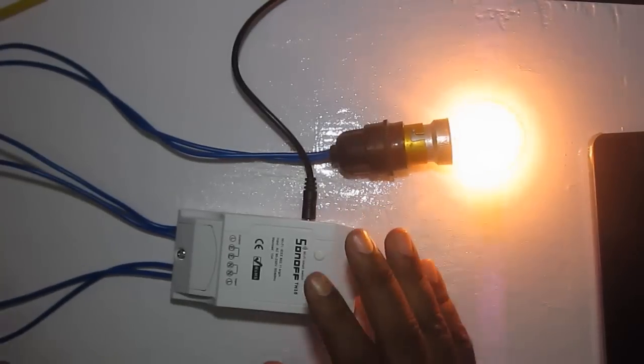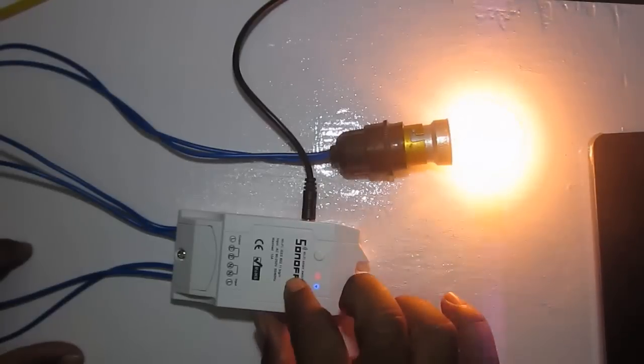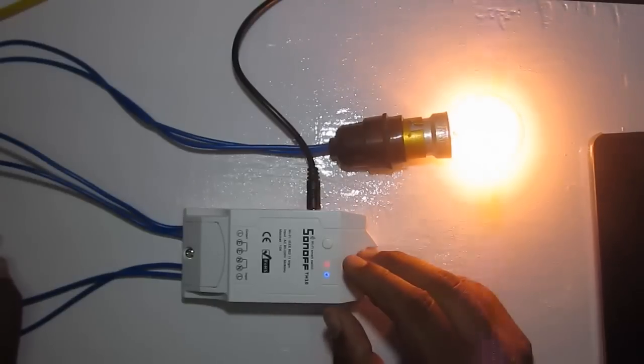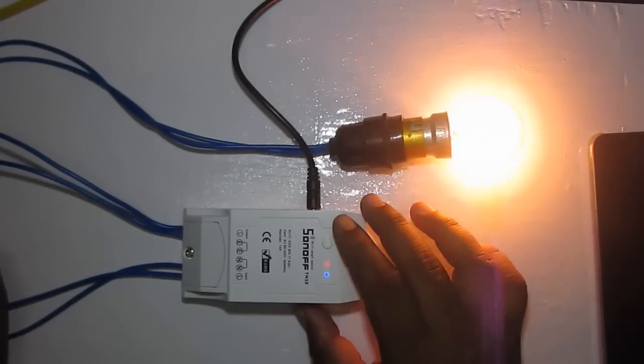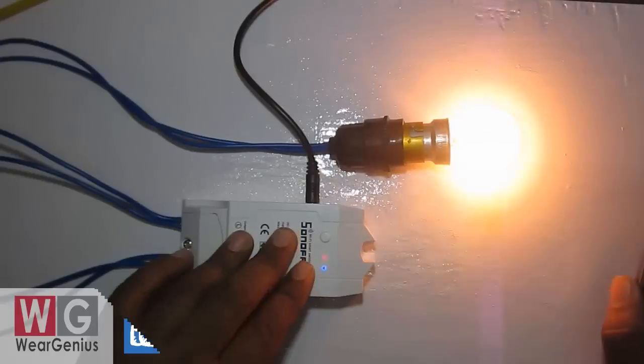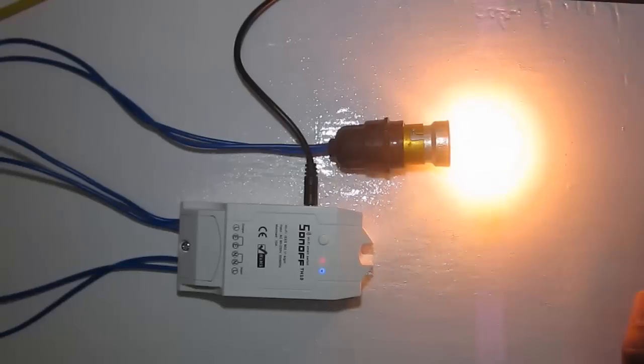One more thing about this smart switch: you can reprogram the Wi-Fi module. It uses an ESP Wi-Fi module, so it can be programmed using Arduino or any other format supported by ESP. We will cover that in upcoming videos where we'll try to change the firmware and integrate it into our home automation system. That's all for today — thanks for watching. If you liked it, hit the thumbs up and subscribe to the channel for the latest updates. See you next time. Goodbye.